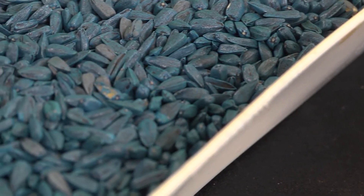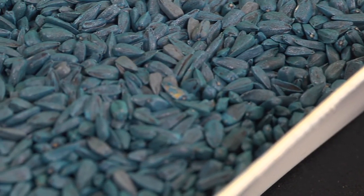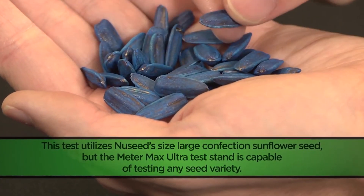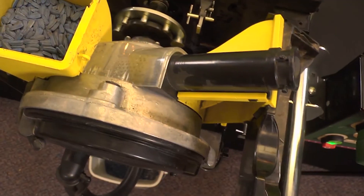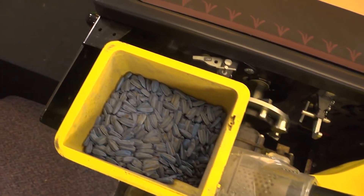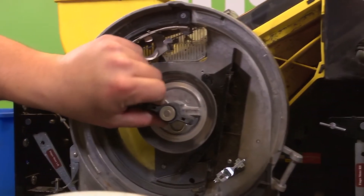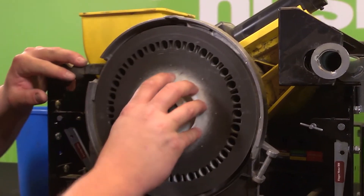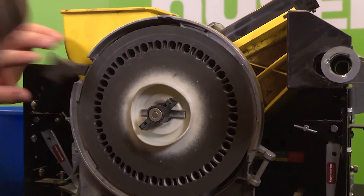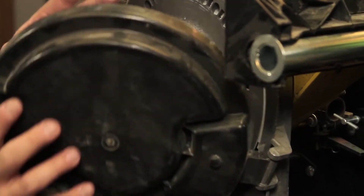Now that we have completed our tests for New Seed's size 4 oil sunflower seed, we can move on to another variety: New Seed's size large confection seed. For our demonstration, we are still utilizing the Precision Planting E-Set planter. However, for this particular seed, we'll be switching our disc to specialty disc E, part number 720-0034, which should be inspected prior to use.